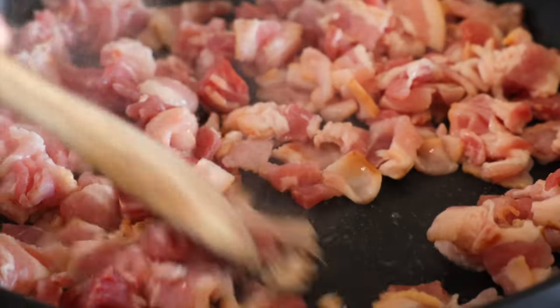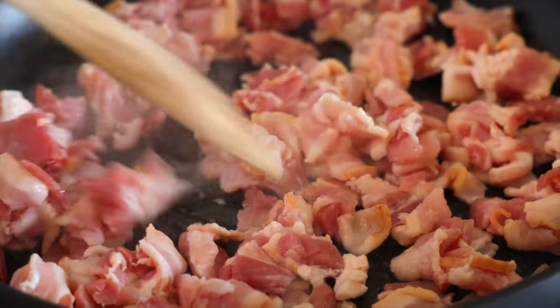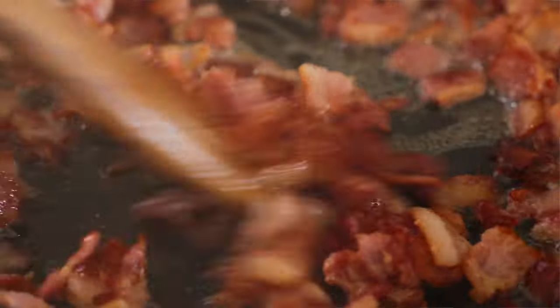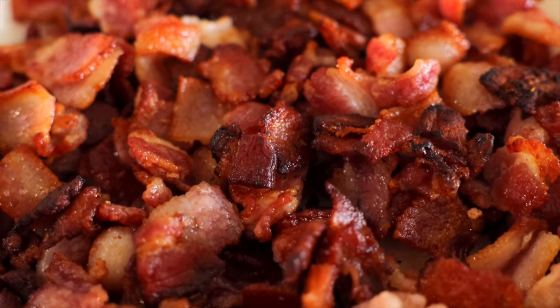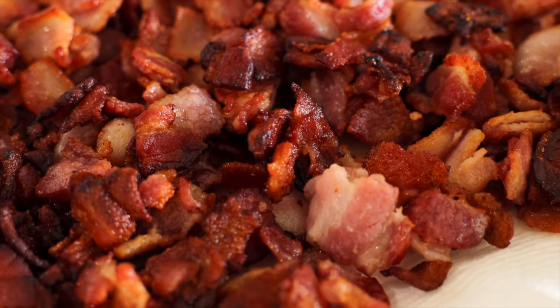Add your bacon to a frying pan over medium-high heat and sauté until the bacon is crispy and cooked to your liking. Line a plate with paper towels, then remove the bacon using either a slotted spoon or a skimmer and place it on the paper towels to drain. Set that aside.